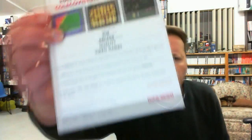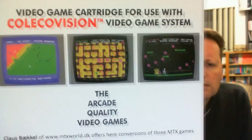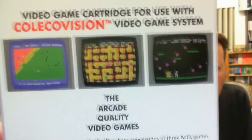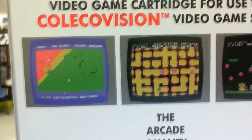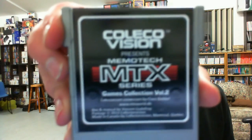Very nice looking packaging. So he's converted these across from the Memotech computer — one that looks a bit like Jetpack, a maze one, and I'm not sure about the one with the green and orange in — that's the Nemo one. Looks quite interesting. Quick look inside — really good high quality production from CollectorVision. Matching the previous one, I'm sure that was a silver cartridge as well, and we have the Memotech MTX logo there.